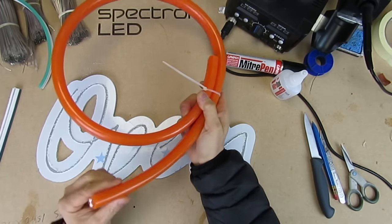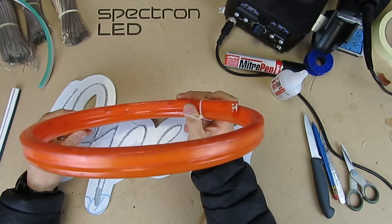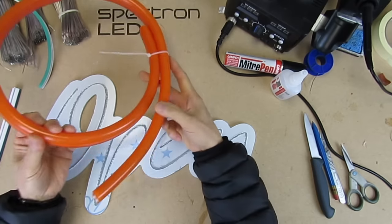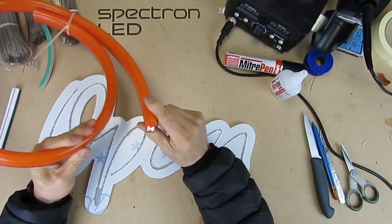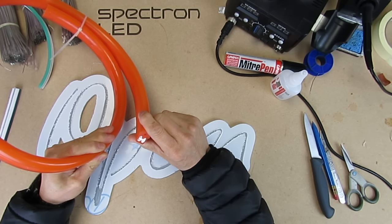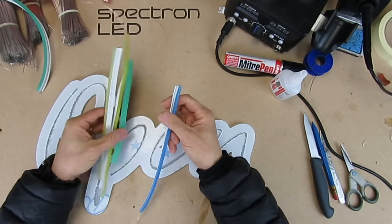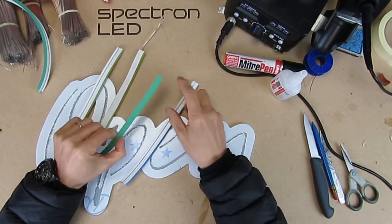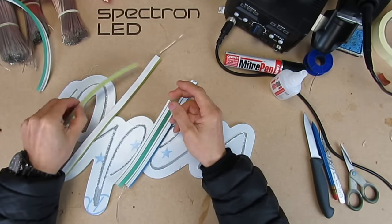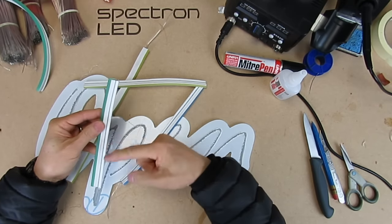Since then, Neon Flex has changed and improved rapidly. I don't think Mr. Chen could have imagined that Neon Flex would come this far and change at such a rapid pace. Until recently it was still produced in PVC — very rigid with a minimum 25 millimeter cut point. Now it's silicon-based with options for 8 millimeters and 5 millimeter thickness, and the smallest cut point is 10 millimeters.